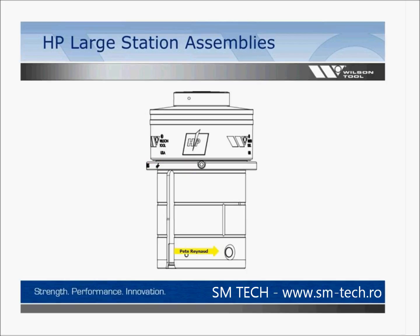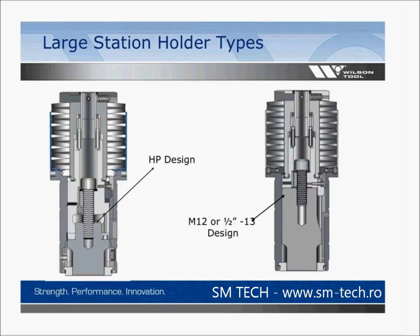Here is the push-button stripper release system. There are two types of large station holders: one that takes HP design tools, and others that take either an M12 metric design or a half-13 design. They're similar in design except they require different punch bodies. Knowing this will help you build and assemble tools as needed.